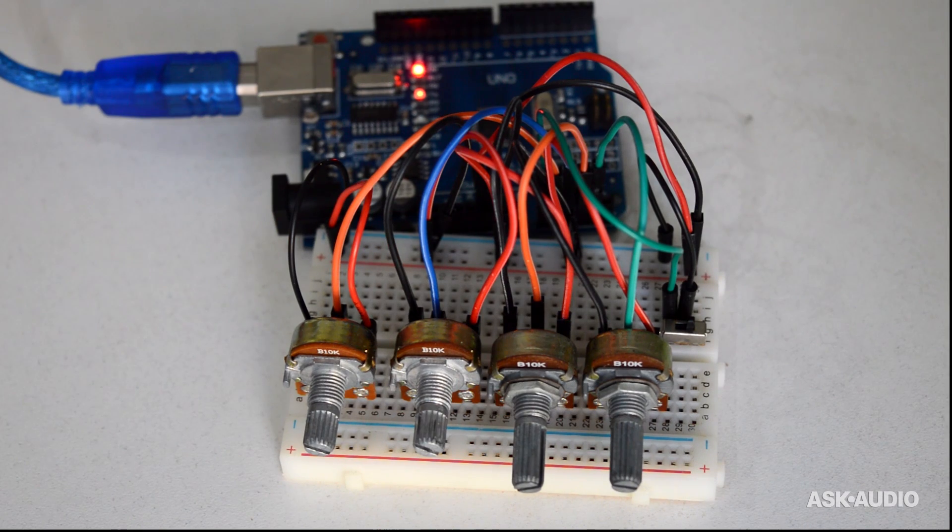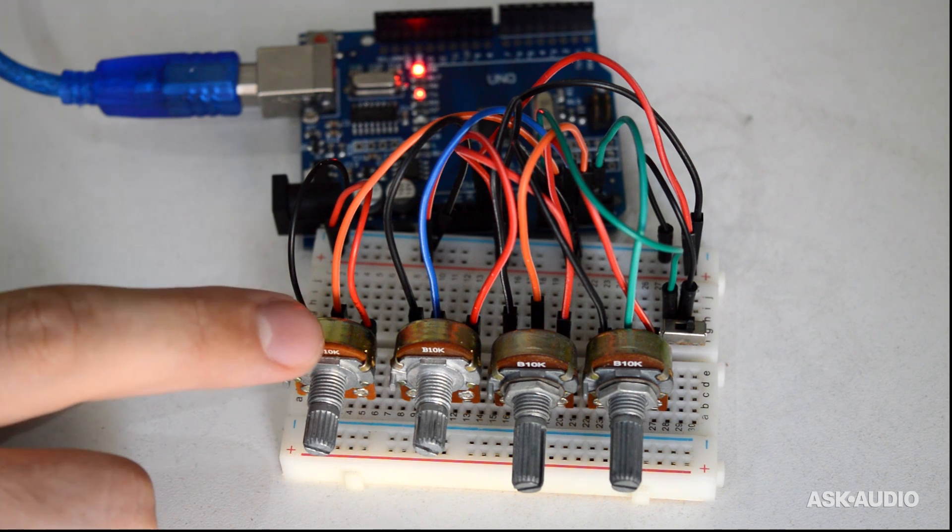Hey, what's up everybody? This is Joshua Casper. I'm here with Ask Audio. Today I'm going to show you how to make this analog microcontroller communicate with Ableton Live.